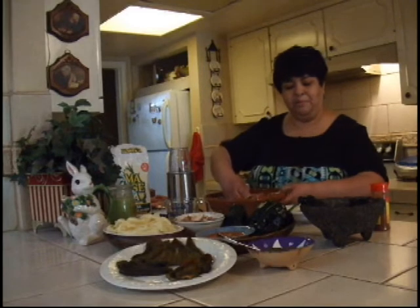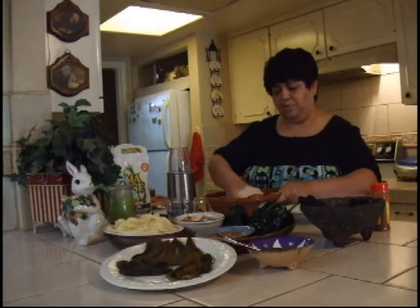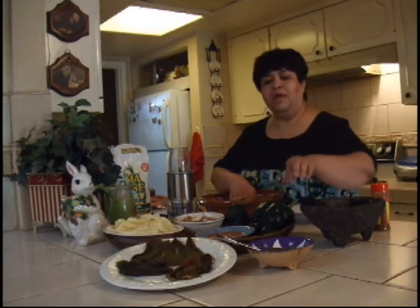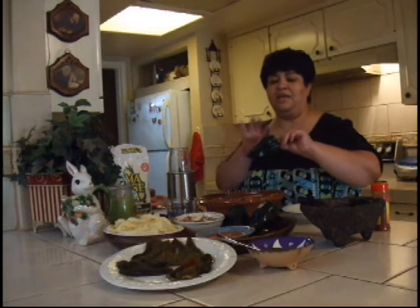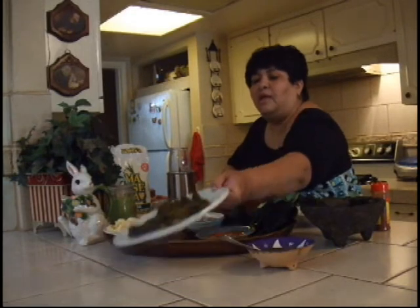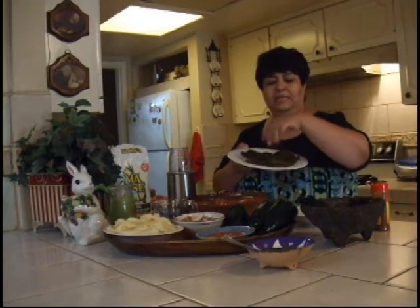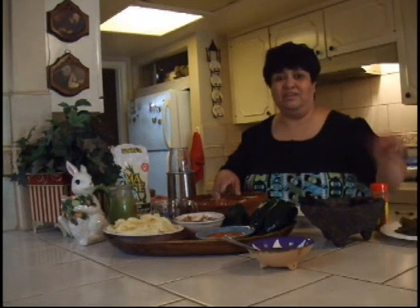I've separated the masa into 2 parts. The first part I'm going to demonstrate is the green poblano peppers. This is the way you buy them in the store. What I've done is charred it on the stove, taken off all the seeds, and cleaned it up. So I get a clean, green pepper that's been seeded and the skin has been removed.